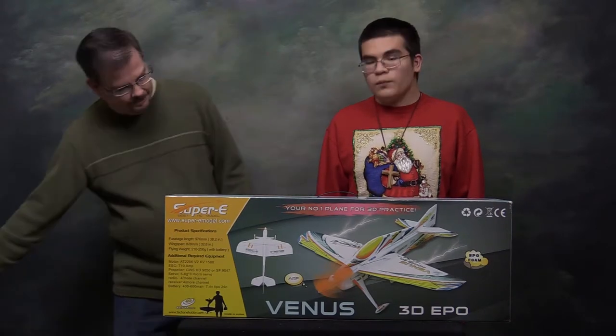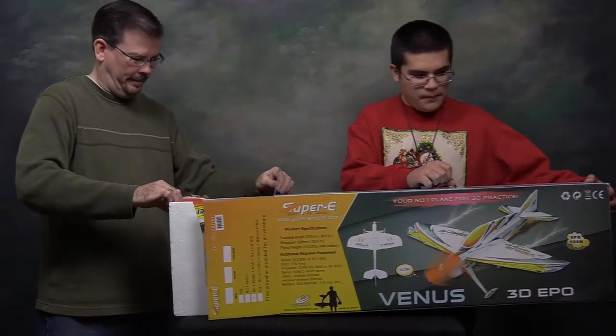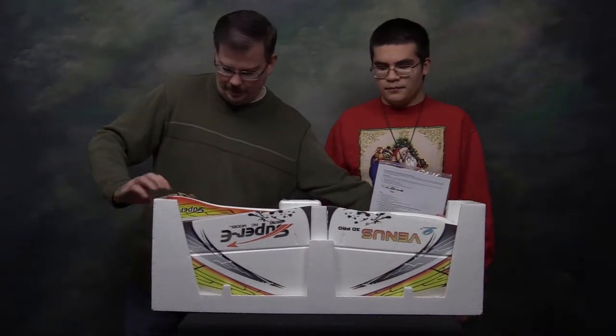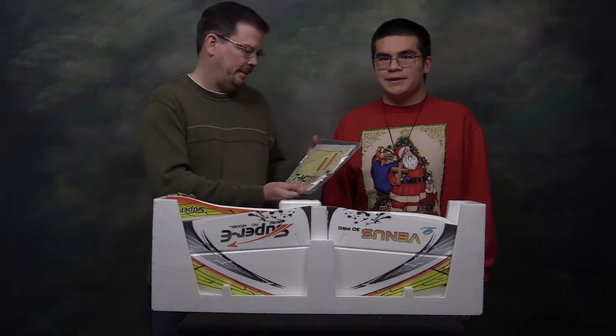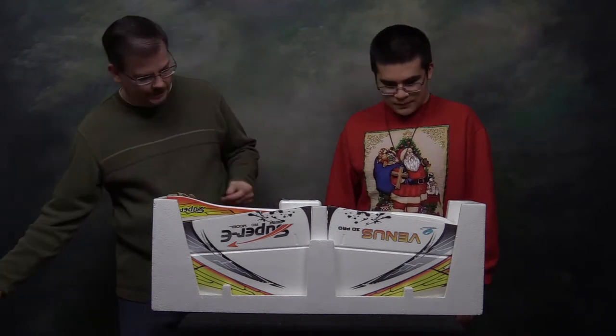Well, let's open the box. Okay, so this is how it's packed — foam insert, and it looks like everything is placed in here very carefully. Here's the battery back here. This looks like it's got the instruction manual and decal stickers. Set that to the side.